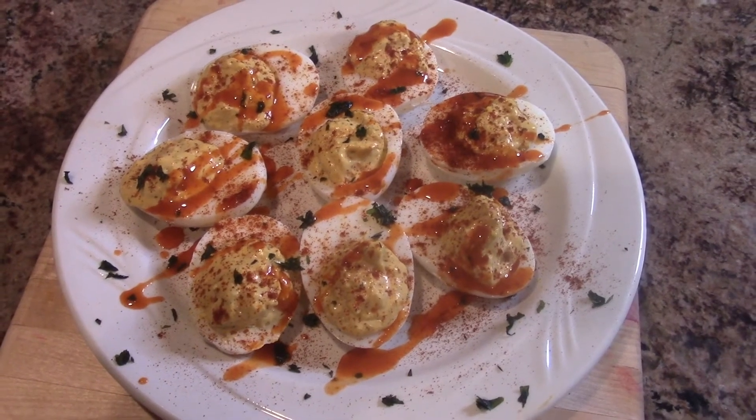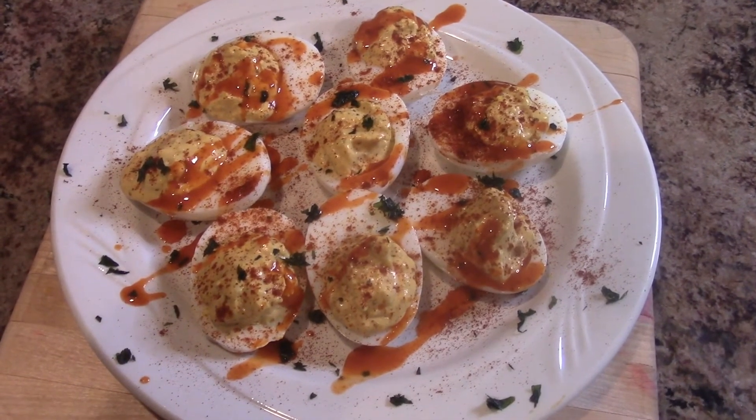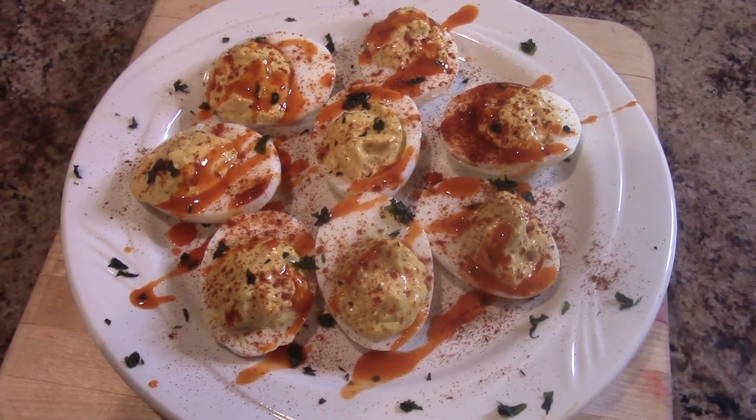These are how my buffalo chicken deviled eggs look once they've been fully decorated. If you want to see more videos of me in the kitchen, don't forget to like, comment, and subscribe!